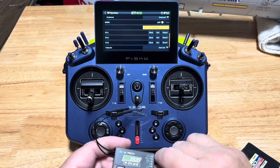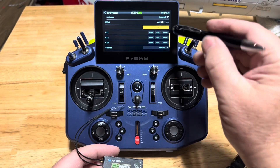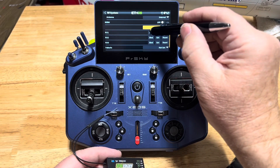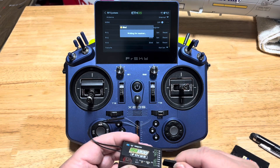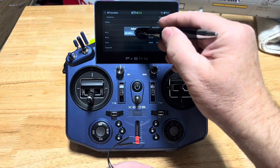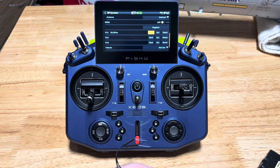Next thing to do is to bind it. So we're going to unpower the receiver and we're going to put this in the RX-1 line. All we do is tap bind and then give the receiver power - do not hold the button down this time. Just give it power after you tap bind. So we got bind waiting for receiver. We're going to find a port here and give the receiver power. And the bind should happen. SR-10 Plus - there we go. Bind okay. We are bound up, ready to go.